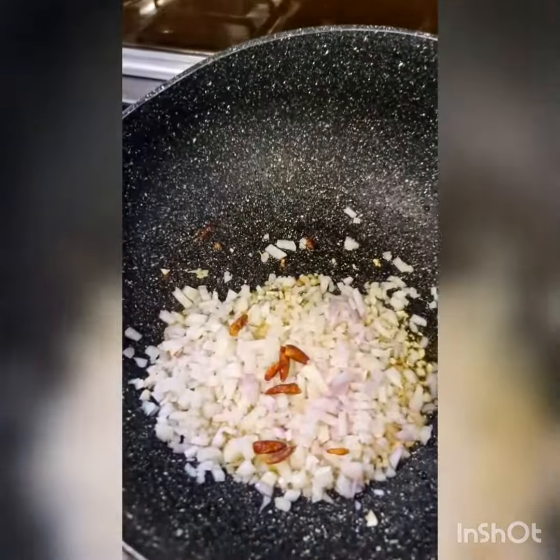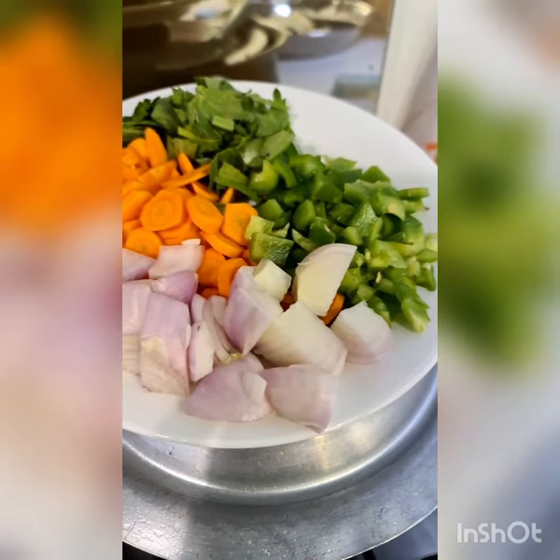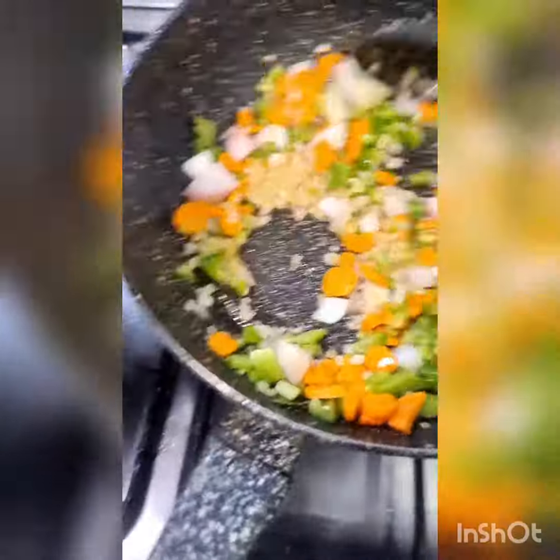I have dried bird's eye chili — actually you may use fresh. And now some chopped celery. I'm going to add one large sliced carrot, one onion, one chopped capsicum. Stir this for just two minutes. Don't want the carrots and onions getting soft.